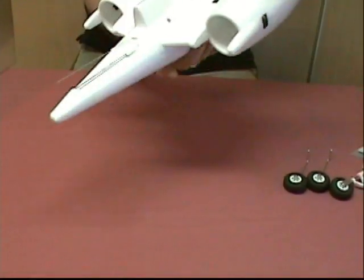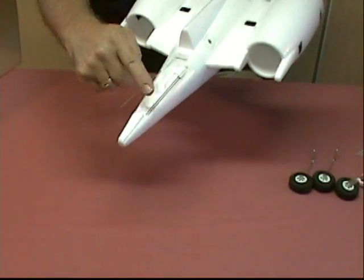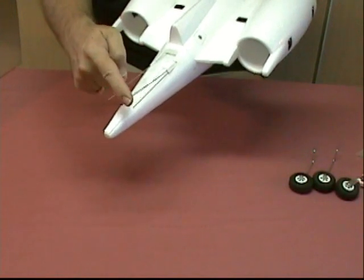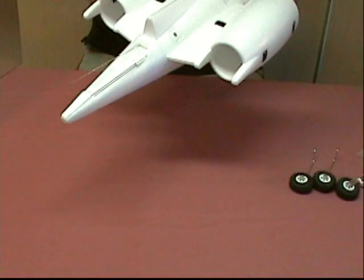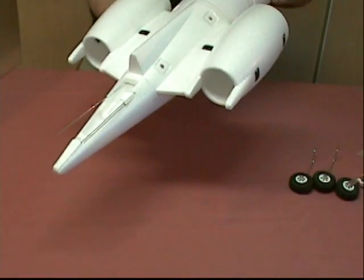Along the back you'll see that the push rods are installed and coming through. There are push rods for both the left and right elevator and for the rudder, coming back from the main hatch cavity in the fuselage.